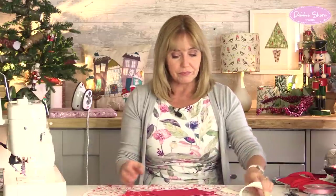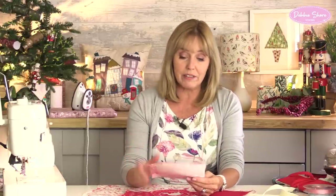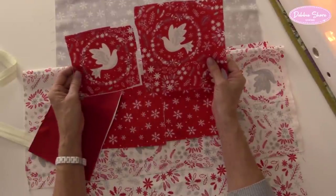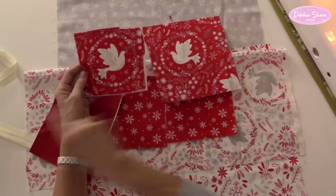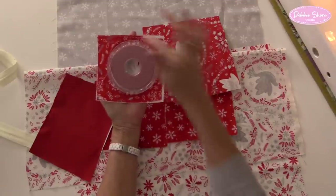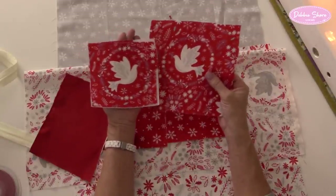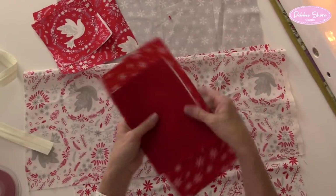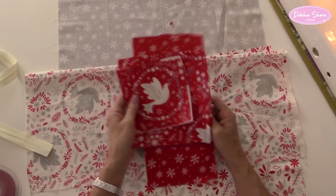For the baubles, I've cut some pieces of fabric already. Now some of my fabric, quite luckily, has images on it like the doves here, which I'm going to fussy cut. So I'm going to place my ribbon bobbin over the top and cut a circle around it. So I've got two facing doves on my fabric - you may not have that, it doesn't really matter. I don't have that on the snowflakes, and I won't have that on the plain red. But I'm just going to use those because I happen to have them on the fabric.